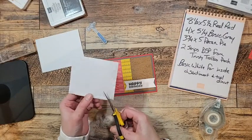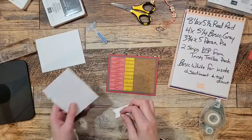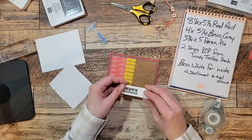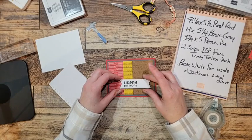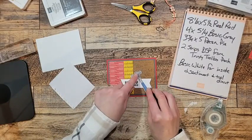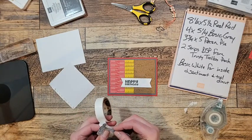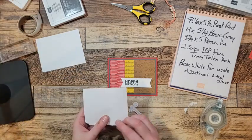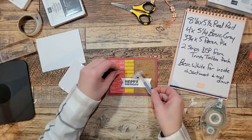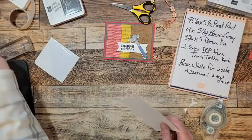Grab some dimensionals and use the edges — make sure you use them all up, there's a border around the outside. Pop the banner up with dimensionals. Now I'm going to take my hammer and put a dimensional at the bottom of the hammer head and a glue dot on the hammer handle just to keep it down.